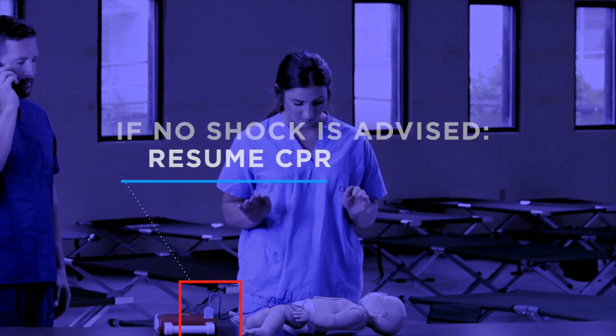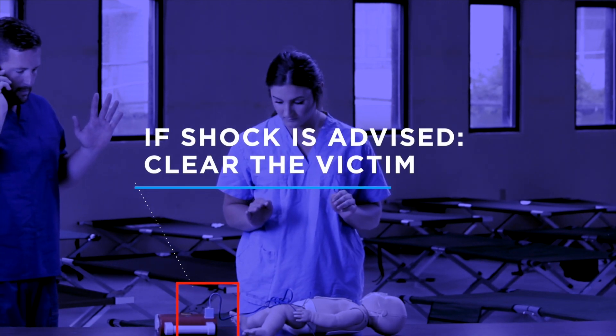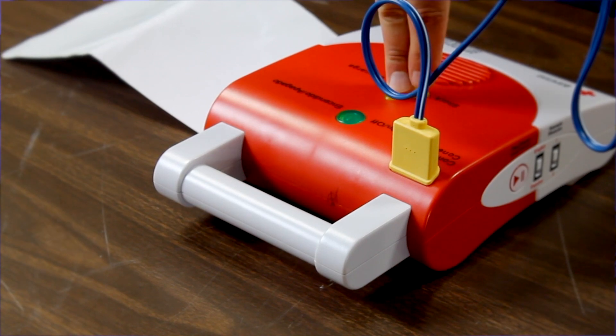If no shock is advised, resume CPR beginning with chest compressions. If a shock is advised, clear the victim again before delivering the shock. Once the AED has charged, hit the shock button.